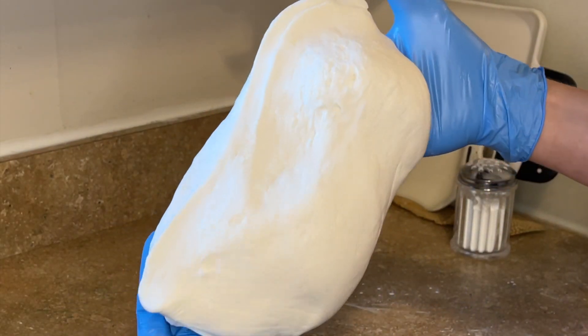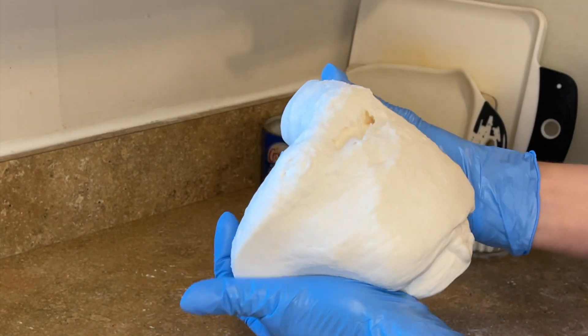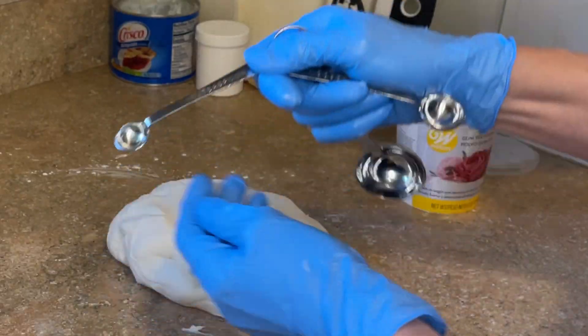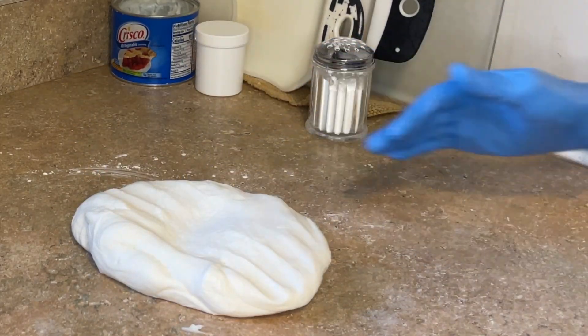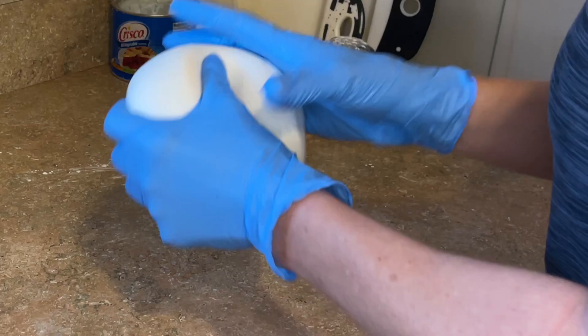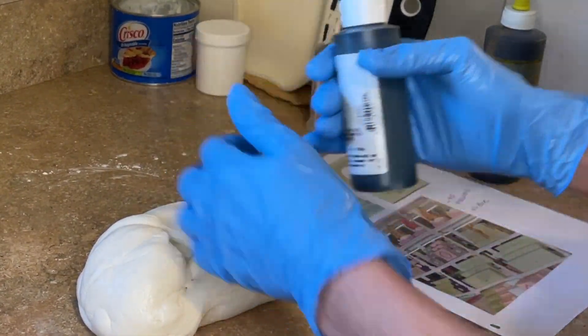You can see what this marshmallow fondant looks like before I add the Tylose powder — it's not holding its shape, it's pulling apart, it's not stretchy. I have a quarter teaspoon here and I'm going to sprinkle that on the fondant. It's about two pounds of marshmallow fondant. Knead that together, and then I want to make it this yellowish-green color, so I have some leaf green here.